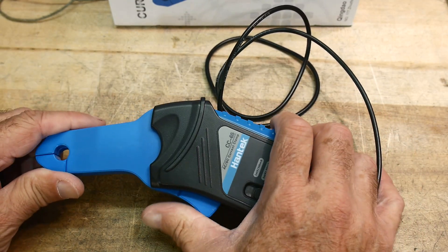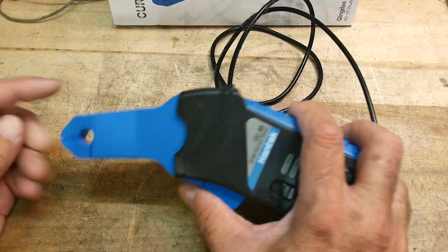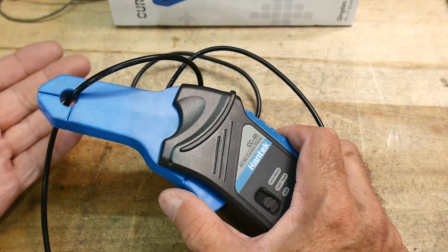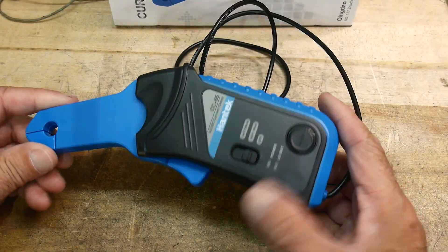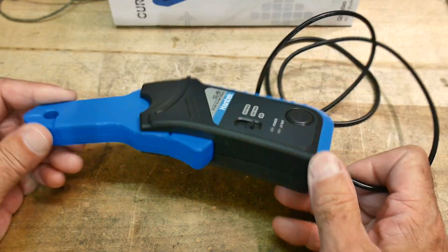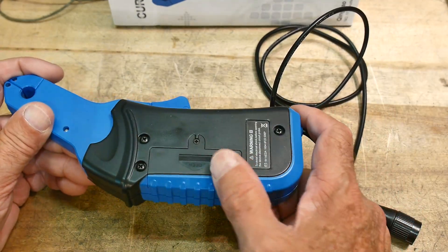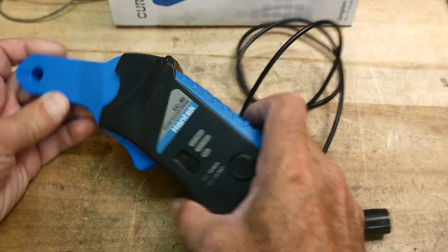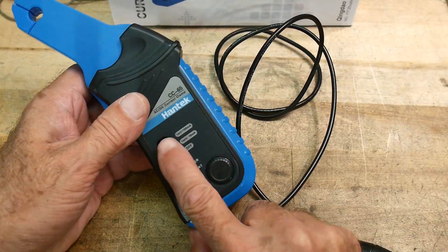There's a trick a viewer mentioned — instead of making a single clamp pass, you go around a couple of times and you'll get more signal. In general they operate great at 50 milliamps and above. They are AC and DC so they have active circuitry with a nine volt battery in the back. There's a power switch, it comes on with a green light, and if the battery is low it gives you a red light indicating low battery.